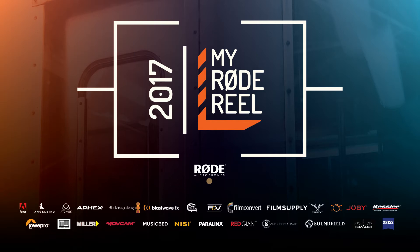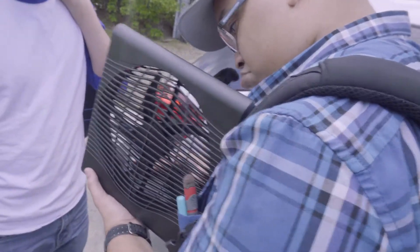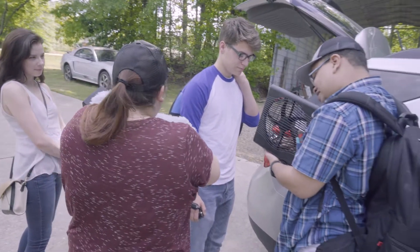It only works when you push it. This is the best behind the scenes. This is all it is — just putting next to this.